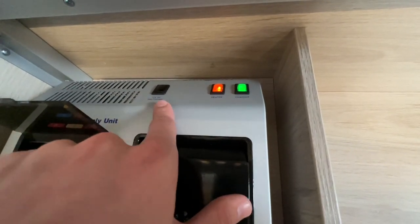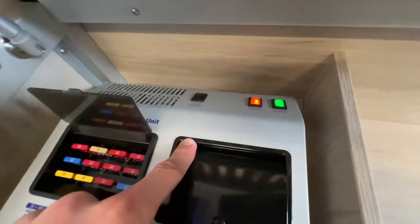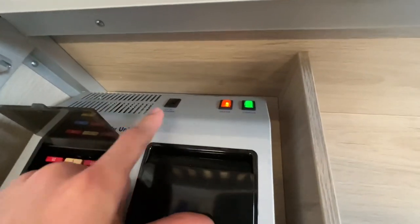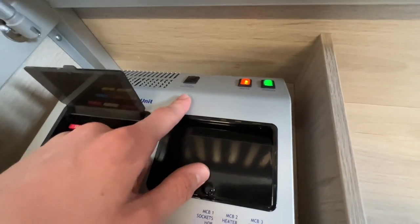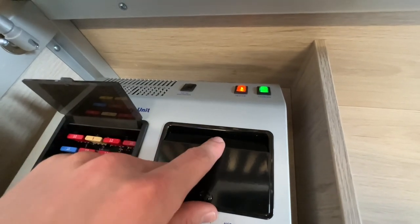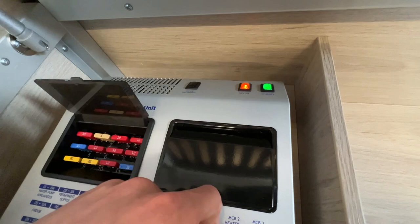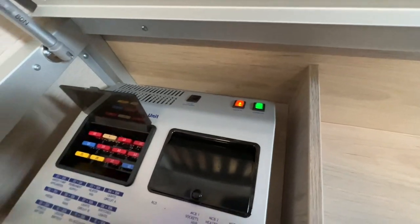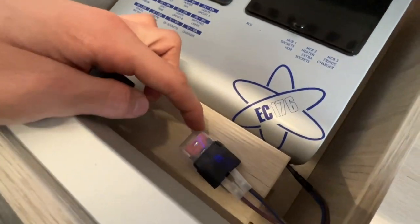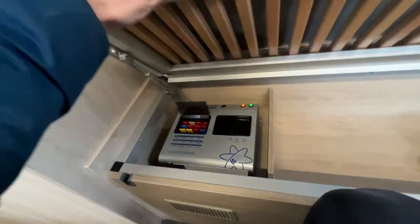This is the 12-volt system shutdown button which will shut all 12-volt off including the head unit and reversing camera. In the winter, if you're taking her out for a spin and wondering why the reversing camera and head unit aren't working, if you've turned this off to prevent a 12-volt drain, it needs to be turned back on for the head unit to work. There's also another fuse and a module here which is your crossover from your cab.